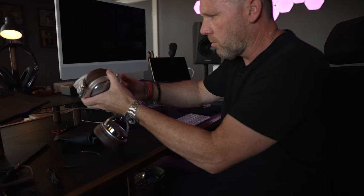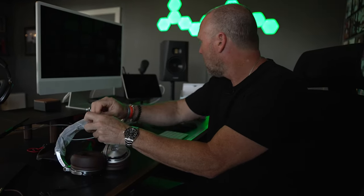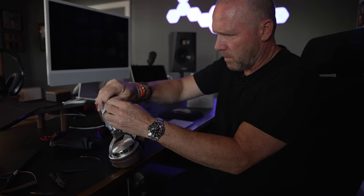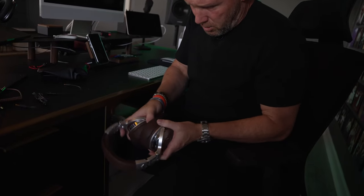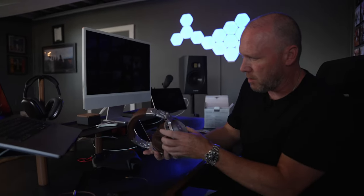Initial impression: they're big as hell, but I don't know that that's bad. These are interesting looking — huge ear cups. They're kind of a brown leather color with silver accents. Let me get this plastic off.